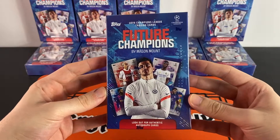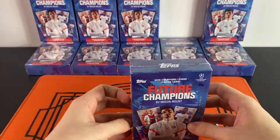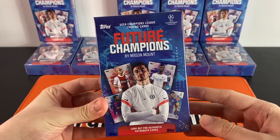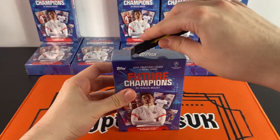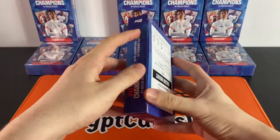Today we are going to open two of these boxes, hopefully finding one of those big autographs. I've picked one box from the back at random — we're going to open this one first and see if we can find one of those exclusive autographs. One in three boxes would be very nice, or maybe even a low-numbered parallel.